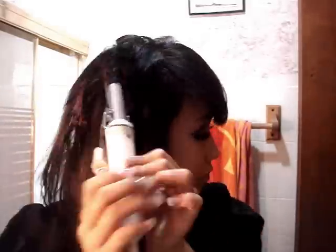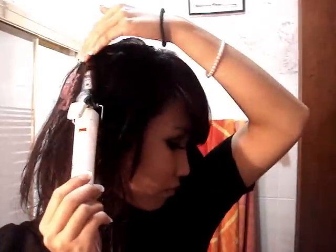I have a three-fourths inch curler and what I'm going to do is curl all the hair away from my face. After you're done with that, kind of scrunch your hair a little and add some hairspray to hold in the curls.